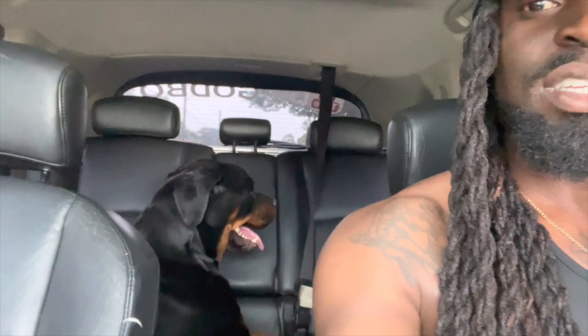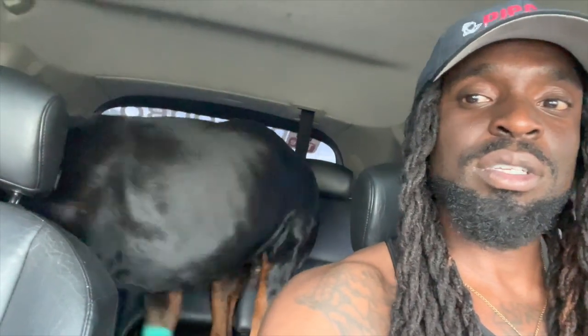Does anybody want a dog? Because this dog doesn't listen. There's no worse feeling than being in the office and he's growling at me like he wants to bite me. I was like look how big he is — sit, sit down, sit your ass down. He acts like he can't hear.